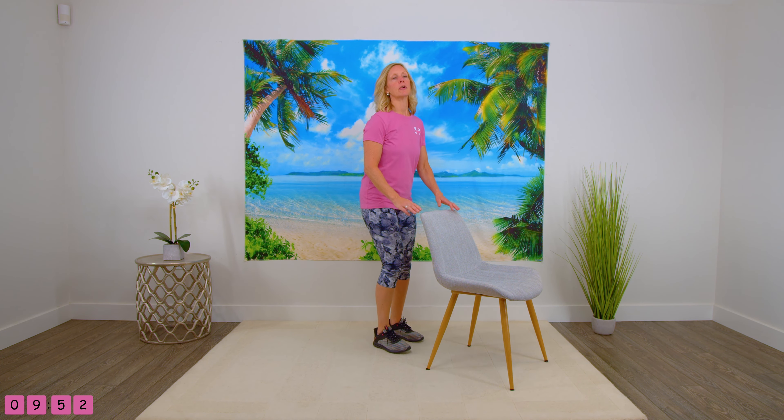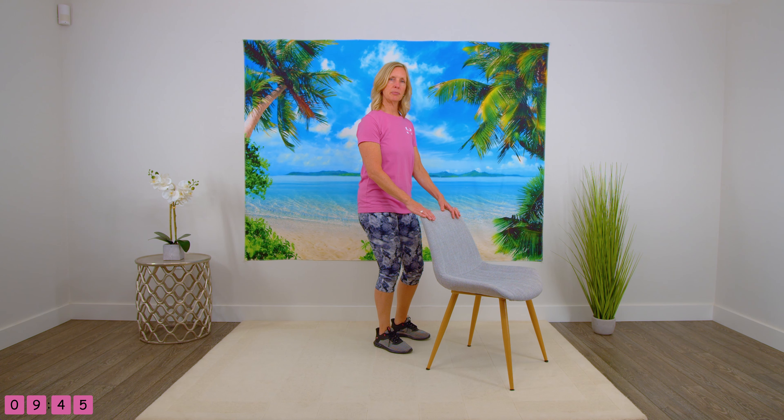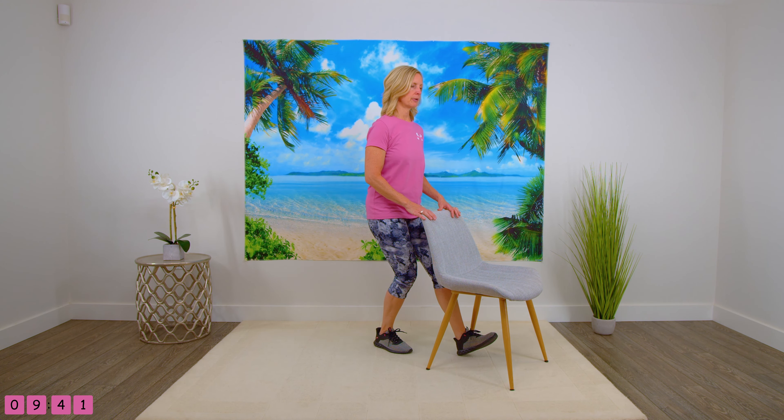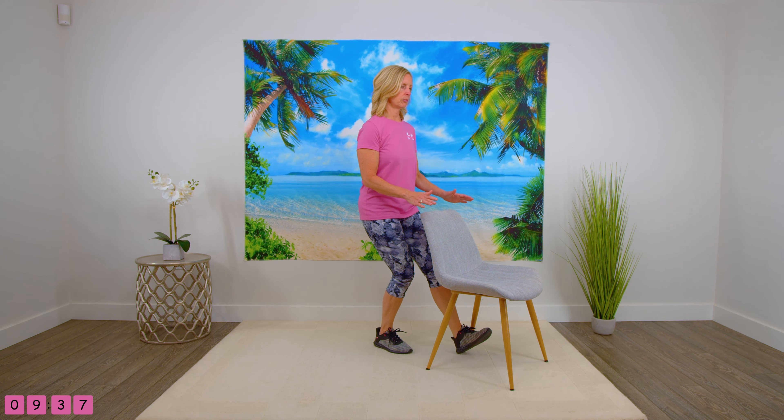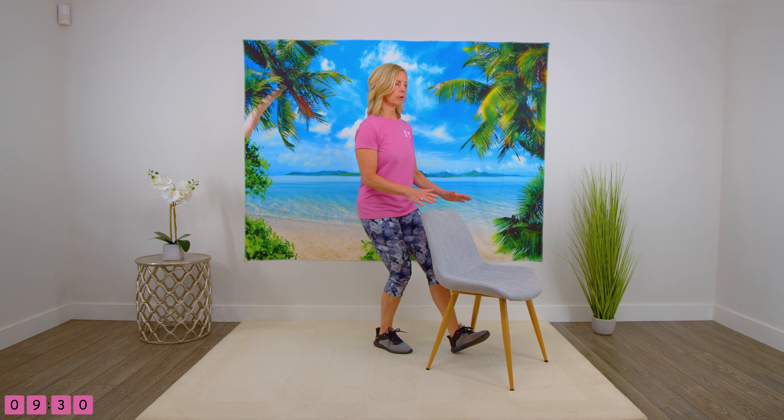Let's switch to the other side. The supporting leg is slightly bent — keep that knee slightly bent. So heel forward, tap the toes behind, letting go of the chair. Two, three. Maybe you have to hold on to the chair — that's okay. Six, seven. Take a break when you need to. Eight — this is quite hard on that supporting leg. And last one. Holding on to the chair, standing up straight, shaking out the legs. Good.